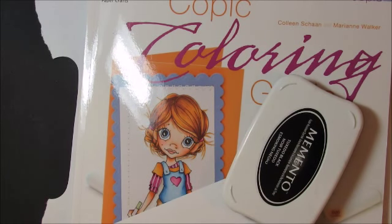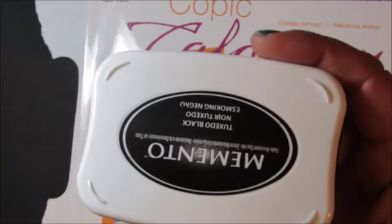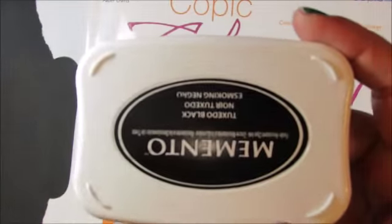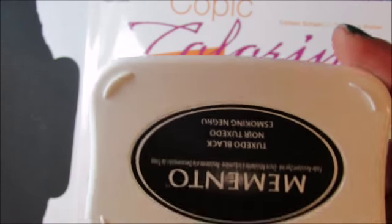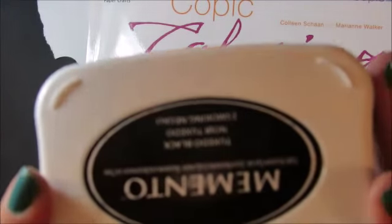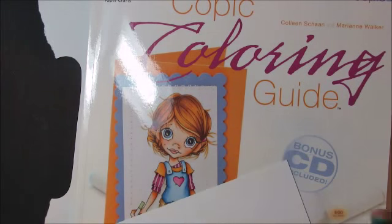My number one tip: you have to use Memento ink to stamp your images — black ink. This isn't my opinion, it is a must. If you don't use black Memento, it will smear when you color. You can get it at any craft store, pretty much any online store — Joann's if you don't live near a store. There's no ifs, ands, or buts about it.